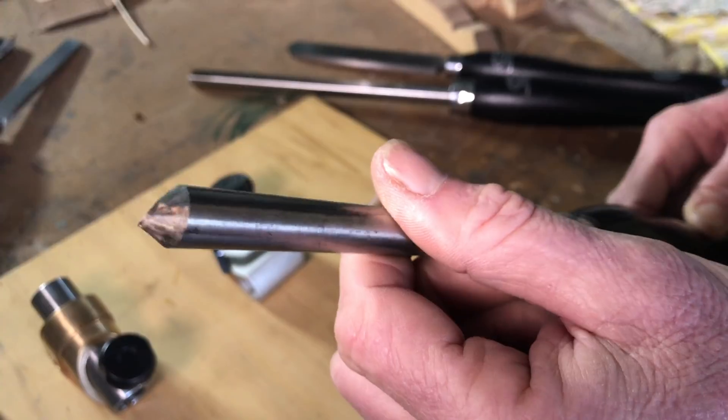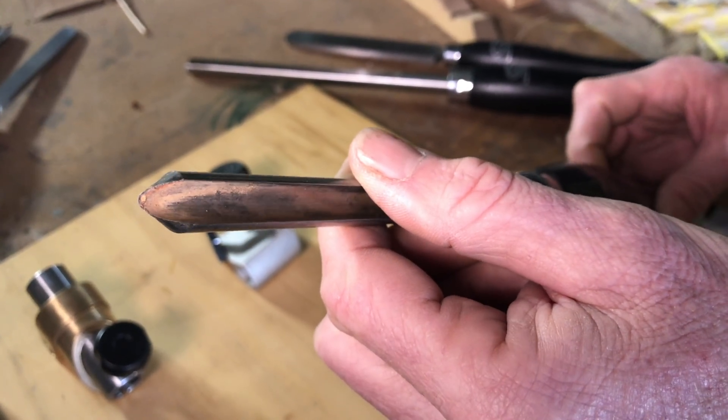When you take a gouge out of the packet, you'll probably find that the manufacturer has ground it fairly square across the end and, in this case, on a fairly sharp angle. What I like to do is customize it to a fingernail grind. The reason I use a fingernail grind is because it's a very versatile grind — you can use the tool as a cutting tool or shear scraping tool, and it can work in many different situations.